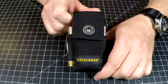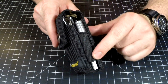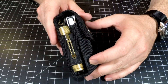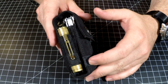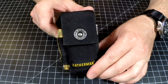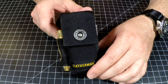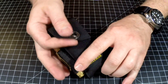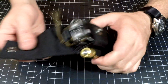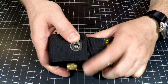This is the Leatherman Charge Plus. This is the sheath that came with it, and I believe they sell these sheaths separately. So if you want to have a Leatherman Wave or a Leatherman Wave Plus in here instead, you can. I just opted for the Leatherman Charge Plus because it's one of my favorite multi-tools, if not the favorite multi-tool. This thing is packed full to the gills.